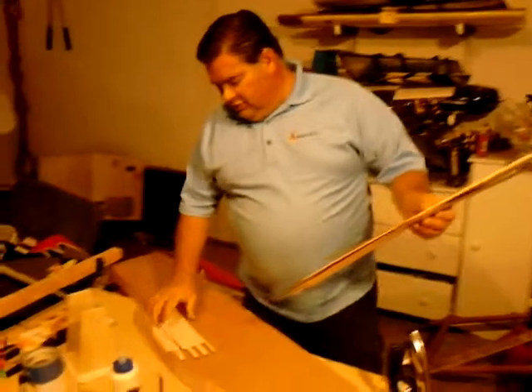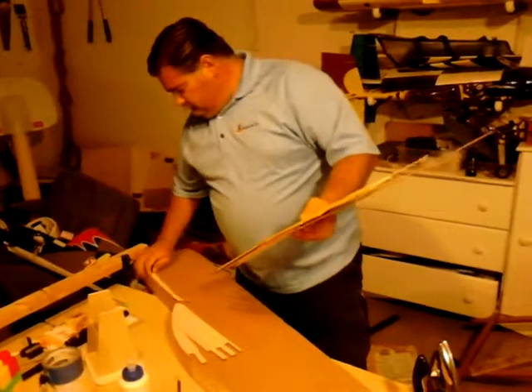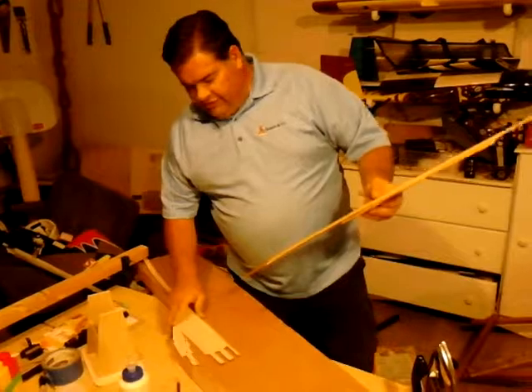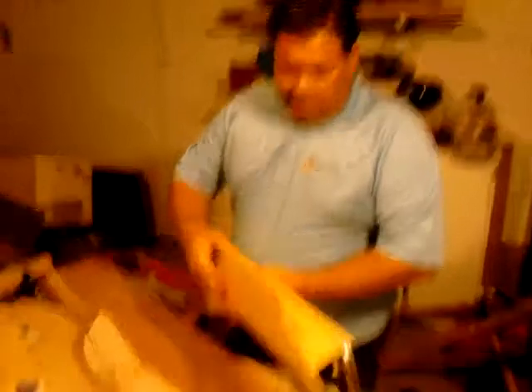We're going to actually iron them on. We'll place our pieces where they belong and then iron them in place with a regular cool old iron right here. He's got that sweet old travel iron that he's had for 30 years.